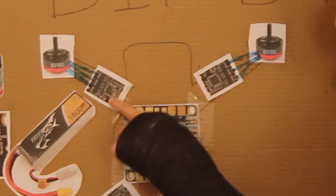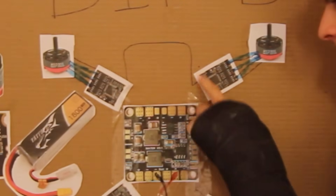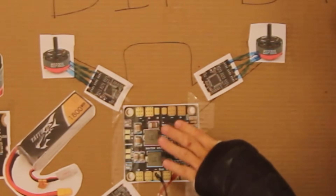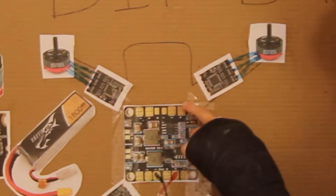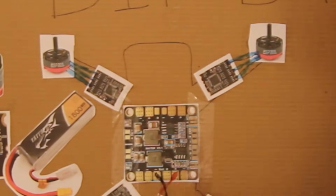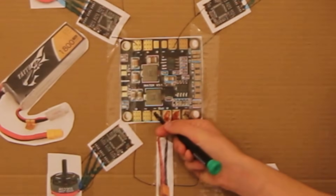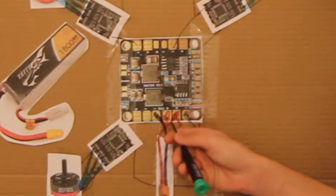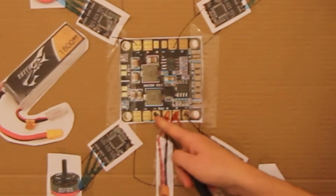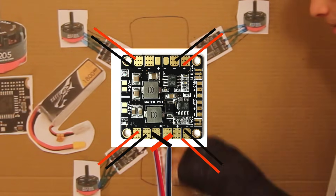On each speed controller there's also a positive and negative. When we do a build video later on you'll be able to see it clearly — the positive connects to the red and the negative connects to the minus on every single corner. The battery connector goes to the center port that says 'battery' on it.